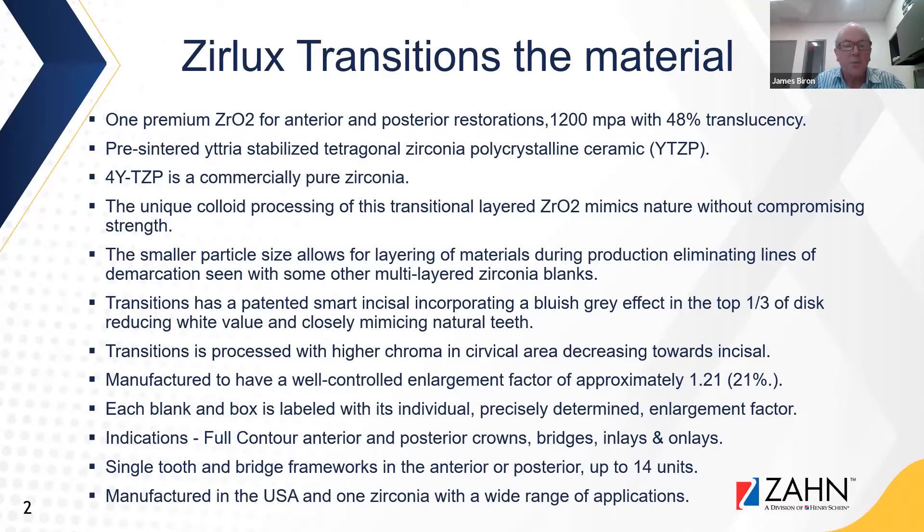Zirlux Transitions is one very strong zirconia, and it can be used in a wide range of applications, which means many labs have consolidated their zirconia portfolio and reduced the number of brands they need for day-to-day production.